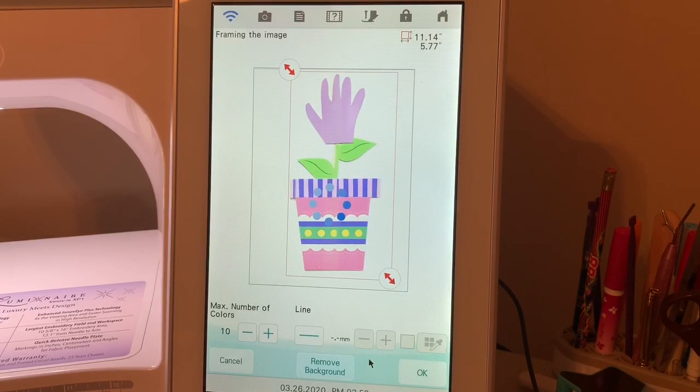Now it's converting this into artwork and we can see how much cleanup we would have. I could always opt just to have the little hand and the leaves and omit the flower pot, or use a shape that's in my design center for the flower pot.